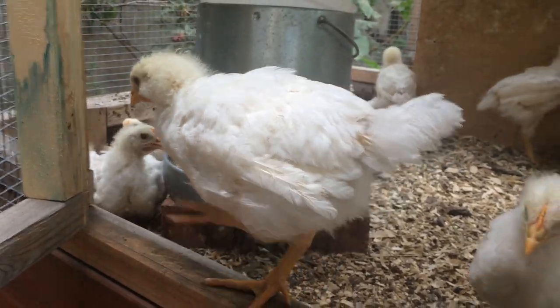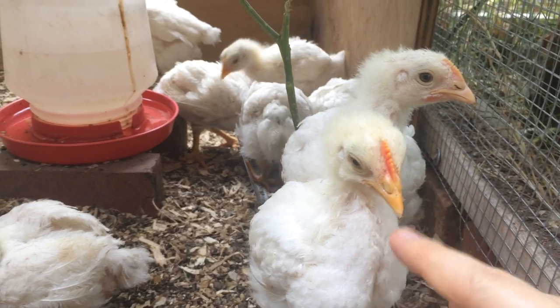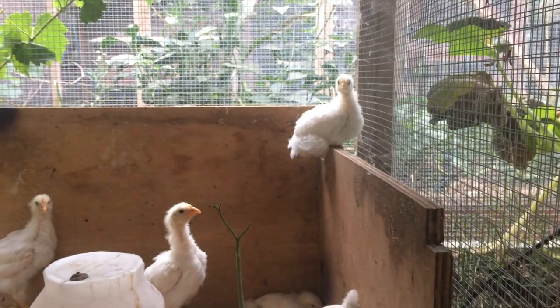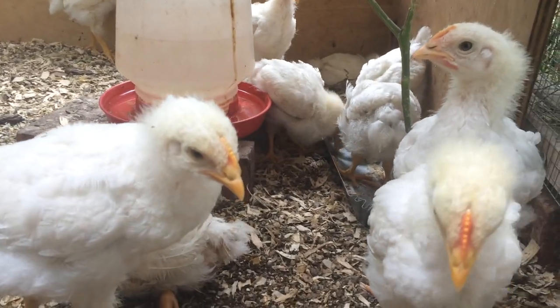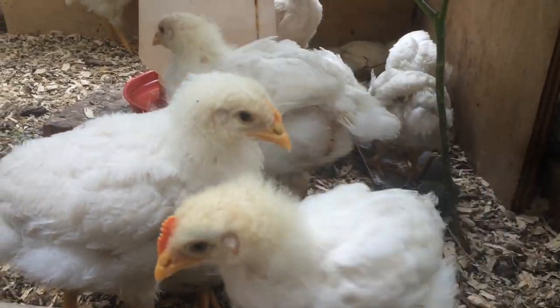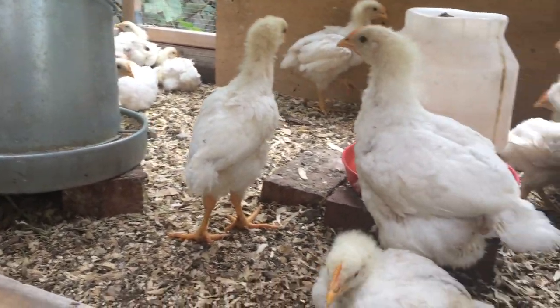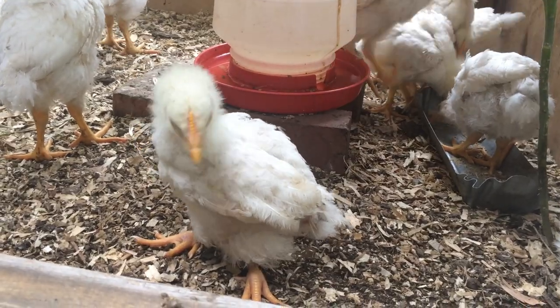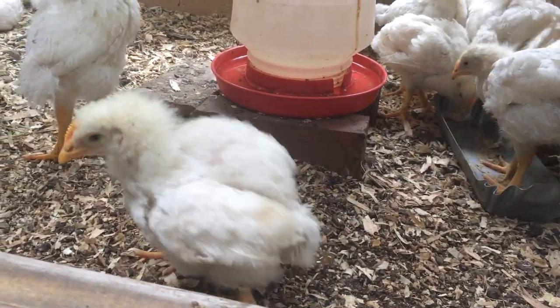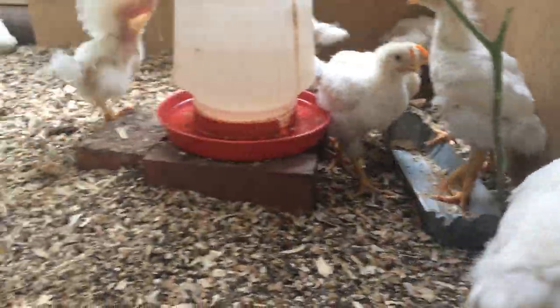I also like their personality — they're super friendly, super curious, and not afraid. I actually do prefer them over the organic breeds. The Red Ranger is a breed that is very inconsistent in its growth, and also their personality — they're very packish and aggressive. These guys are just super friendly. You have to make sure you always have enough bedding in there because they're kind of messy.